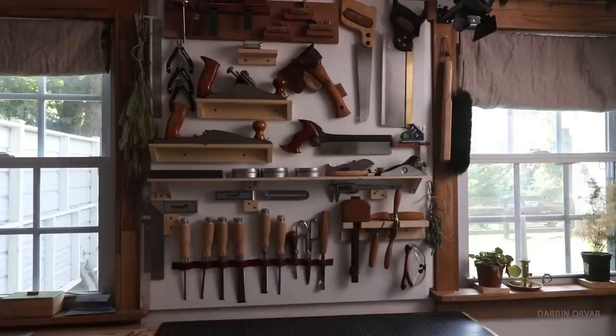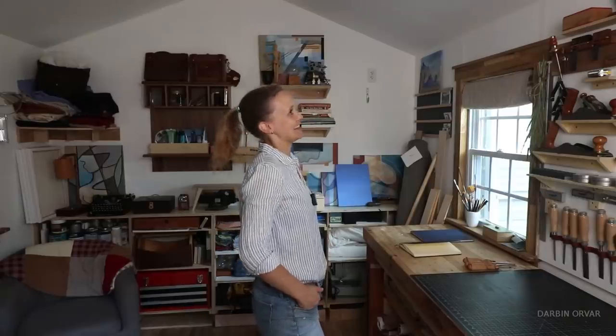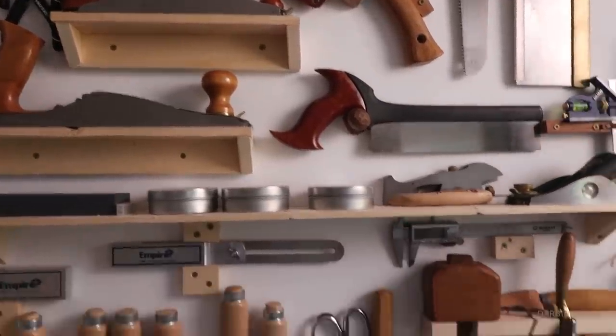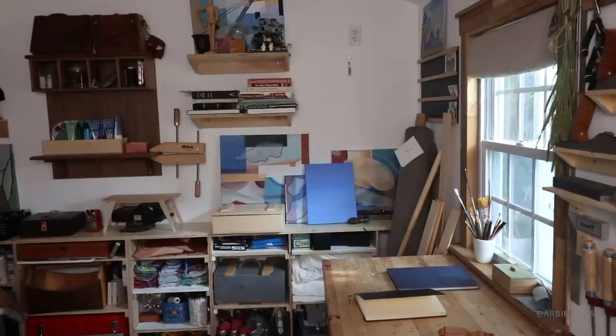Last time I had you guys in here I was working on this tool wall, and after living with it for a while I am so happy with this — I should have done it a long time ago. The only thing is when you fill a space there's not a whole lot of room for additional things, so I think I need to make another tool wall. Maybe this space right here — some leather tools, sewing stuff, miscellaneous woodworking stuff that didn't fit — because I really don't want to mess with this, it's so pretty.